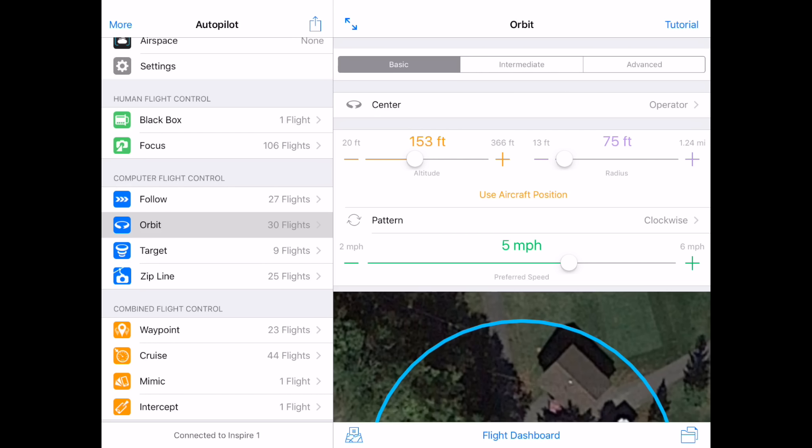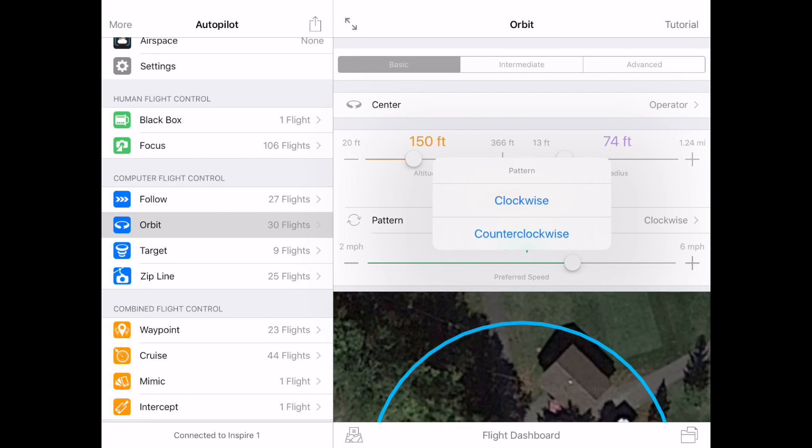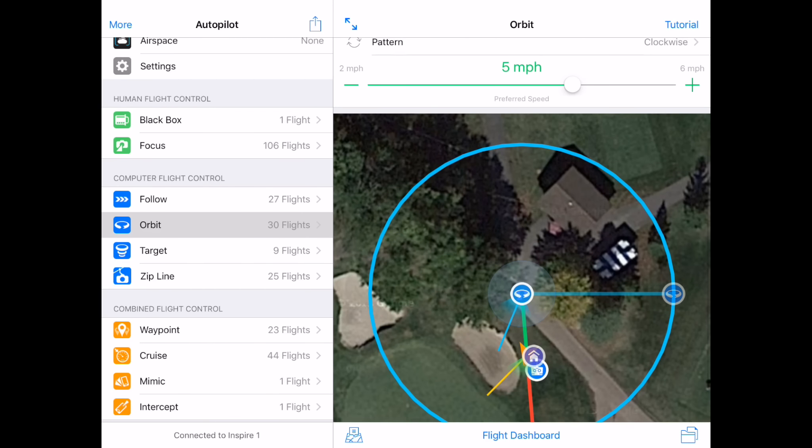Now I'm ready to get set up. First, I will ensure that the center is set to Operator. Second, I will set the Altitude to 150 feet. Third, I will set the Radius to 75 feet. Fourth, I can set it to Clockwise or Counterclockwise. And finally, I can set the Speed.